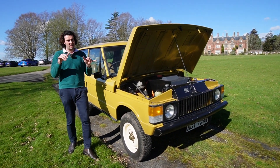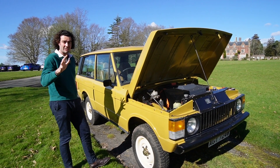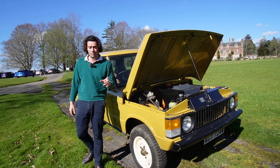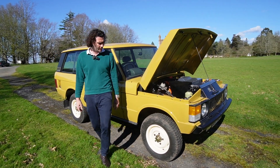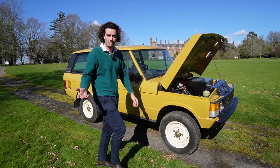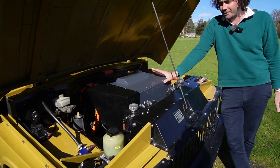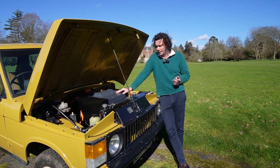It's got a full mechanical restoration underneath - new diffs, axles, suspension, brakes - literally everything underneath is new. The interior hasn't yet been done; we'll sort that with the client when it goes back to them shortly, as we're out testing at the moment. But ultimately it's an absolutely lovely electric conversion we've just completed. To talk you through it, we have a Felton 55 kilowatt-hour battery pack up the front.